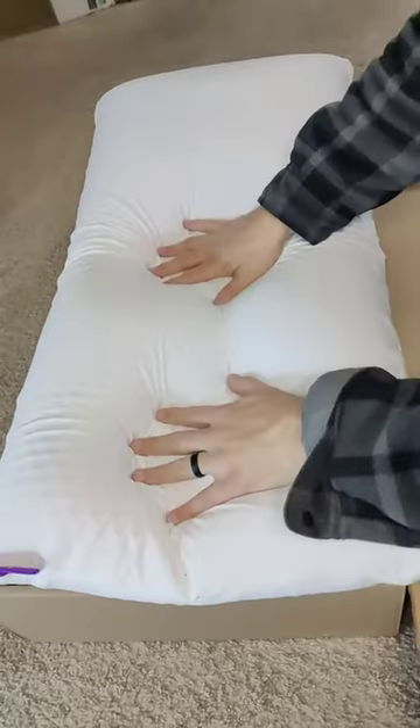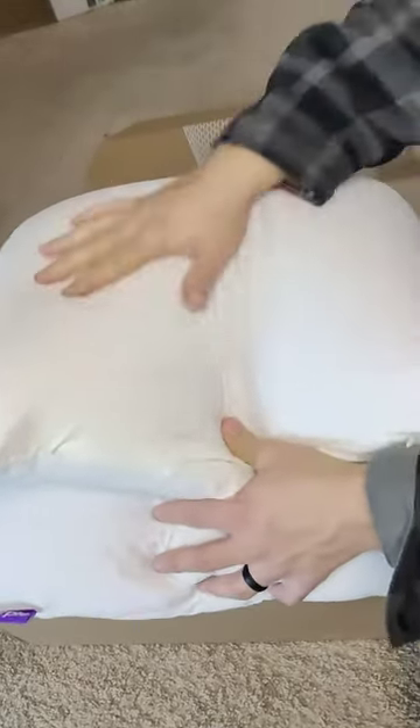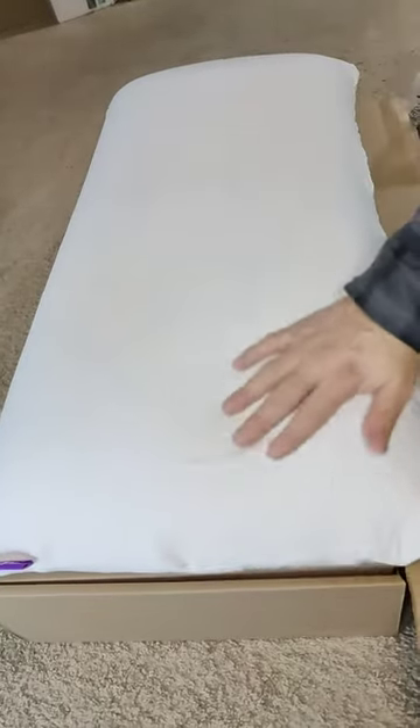The thing I like about it is look how it just springs right back — it looks like it's going to be really comfy. It can fold over nice and easy. I think I'm really going to enjoy this and I'm excited to try it out tonight.